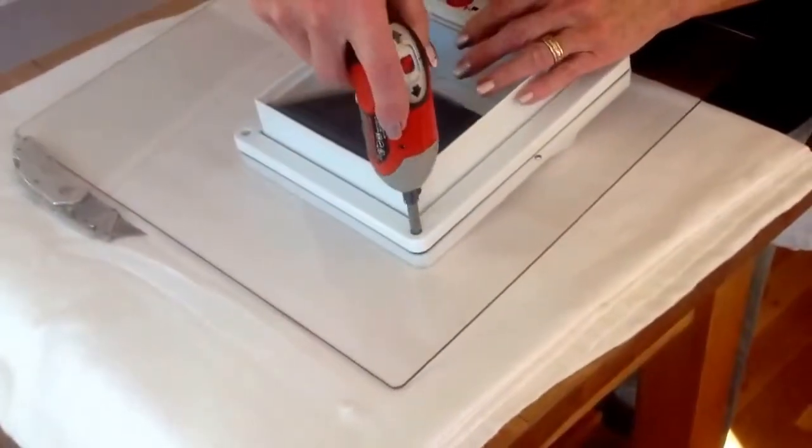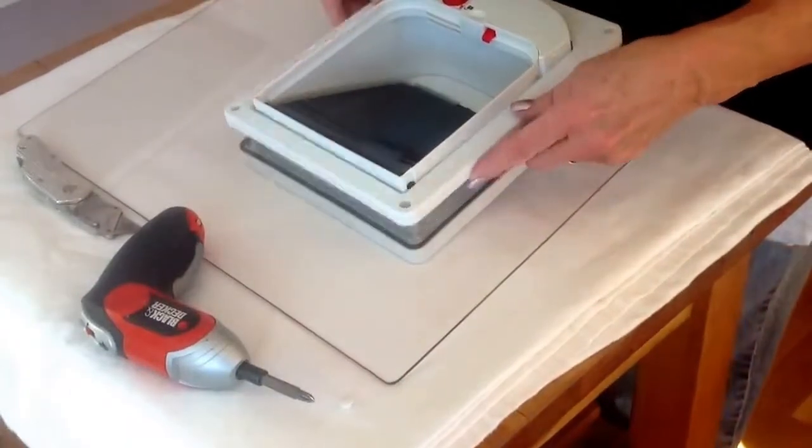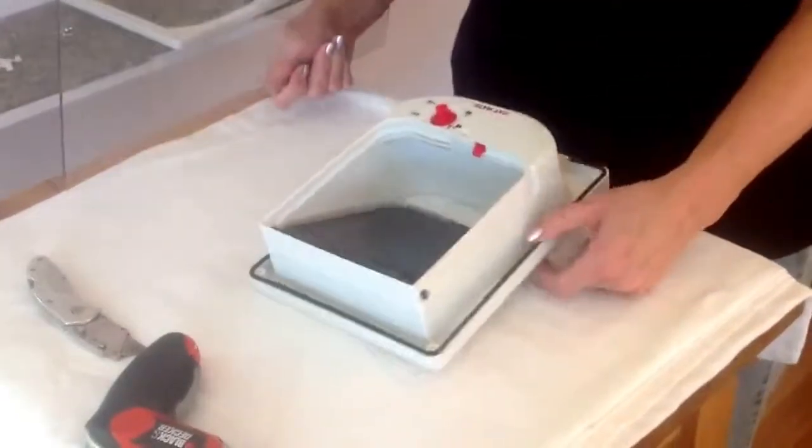You just unscrew it, and then just pull that off, and there you have it. There's your door.